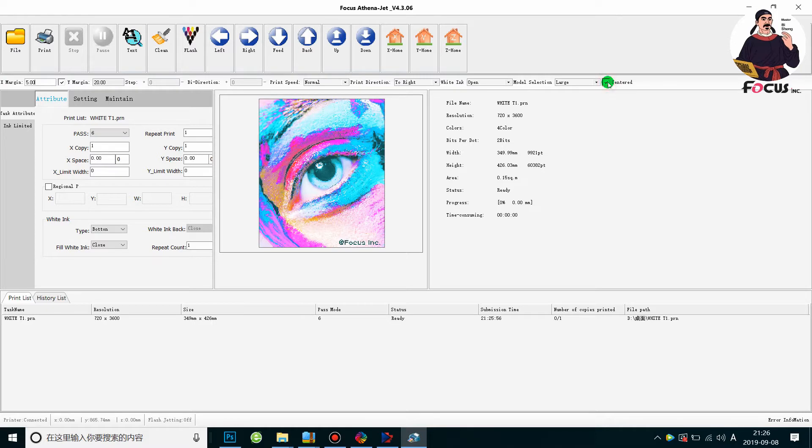Normally we just click Center to automatically print in the middle of the t-shirt. For the Y-margin: the height of this picture is 426 millimeters, and the maximum pallet size is 500 millimeters. So 500 minus 426 is 74. Then 74 divided by 2 is 37, so we put 37 millimeters to print in the middle of the t-shirt.